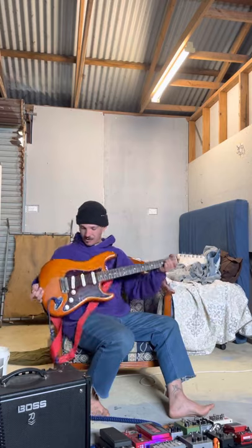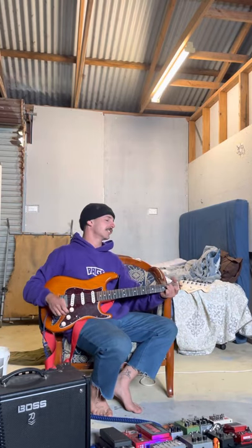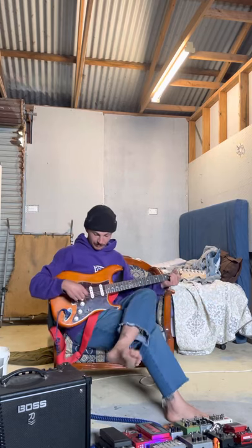Alright, so what we're going to do is grab your electric guitar. Today's weapon of choice is Benjamin McSalvatore-Asian's Stratocaster. It's a nice piece, quite a nice piece. Cheers, bro.